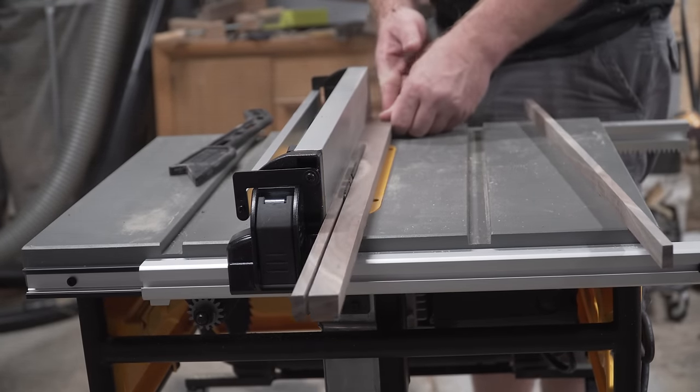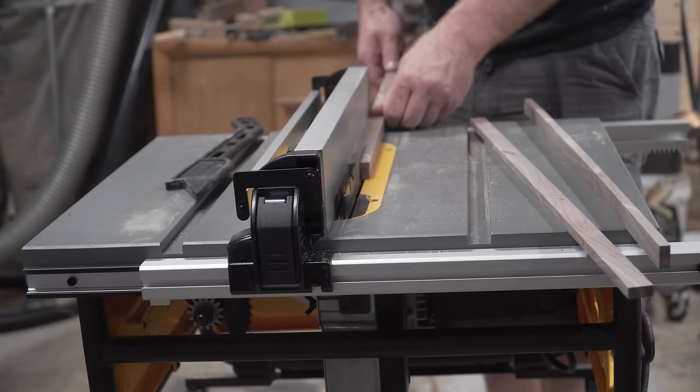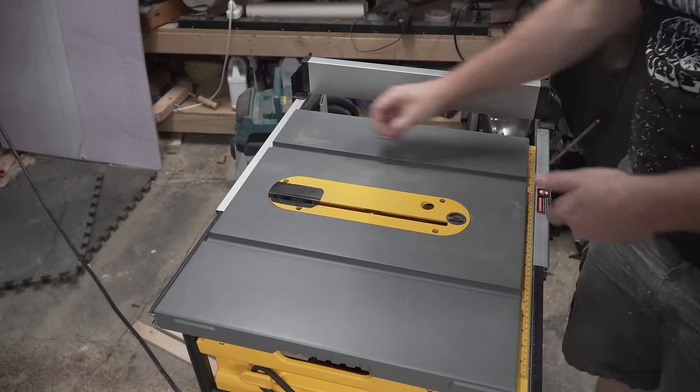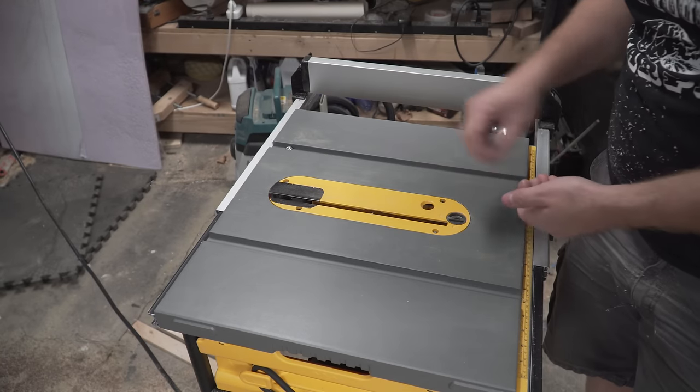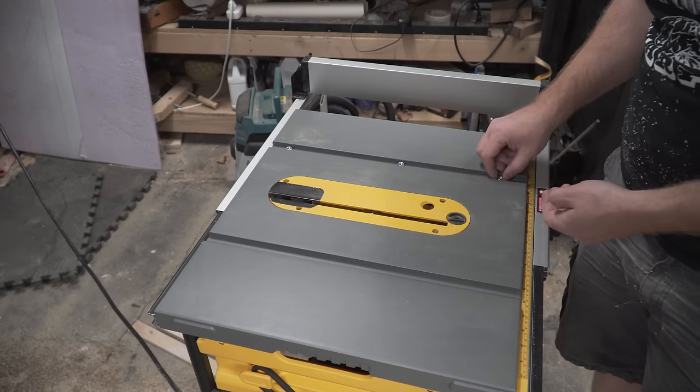I do, however, recommend cutting this out in batches because you never know when you're going to need another runner. In fact, today we'll need three, so make at least three to start with. You'll want to cut the runners just a little shy of the depth of your miter slots so your sled doesn't bottom out in the slots when you're using it.